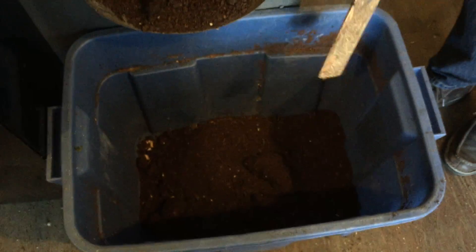We collect it in these bins and then the TRU grounds crew picks it up and puts it all around the campus. And so we close the loop — we produce the organic material on the campus, return it to compost, and it goes back to provide nutrients and to keep moisture levels proper around the campus. And that's all. Thanks for watching. Bye.